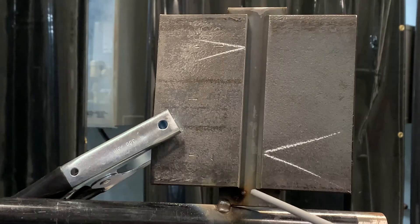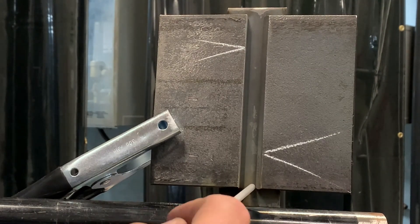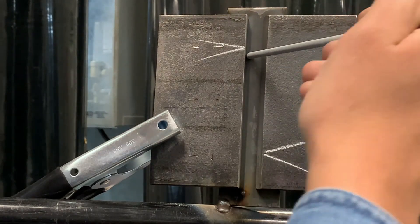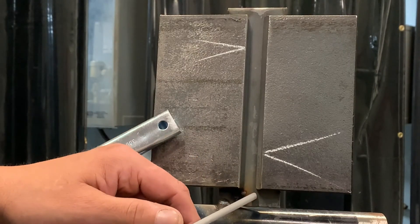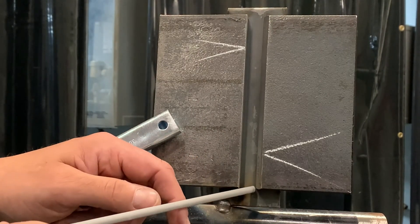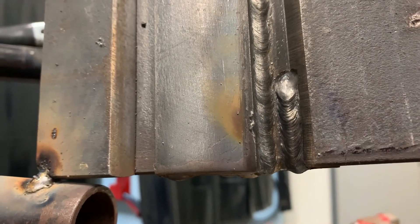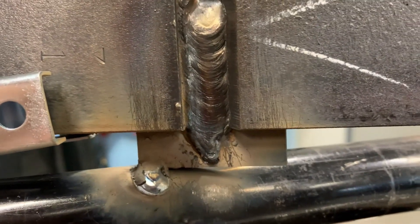I have the option of doing this weld in three passes or doing it in two passes. One way is to do a straight stringer — that has to be done no matter what. Once we come to do our second pass, we have the option of doing a stringer and leaving room in the middle for a third pass, or coming in and doing a weave like we've seen in the flat, and making our stop.